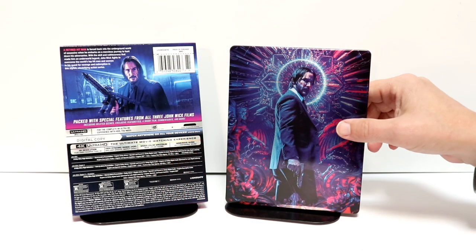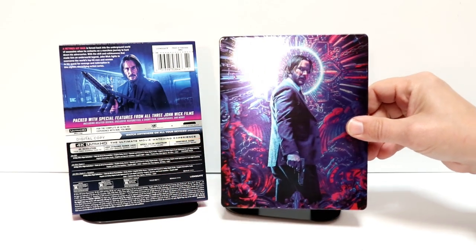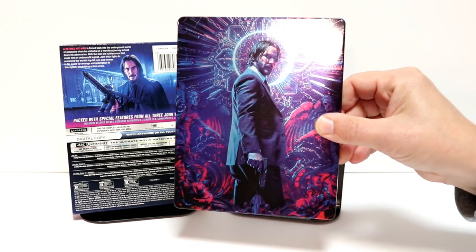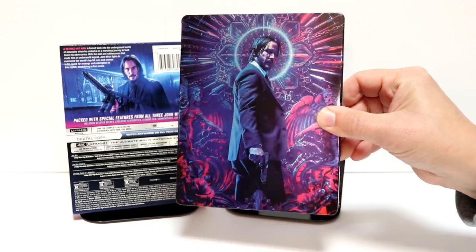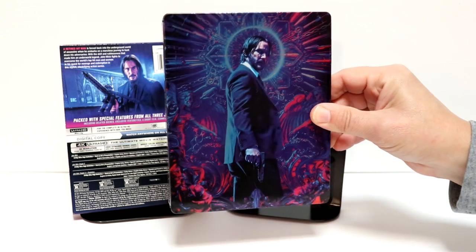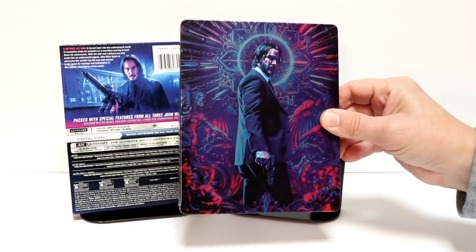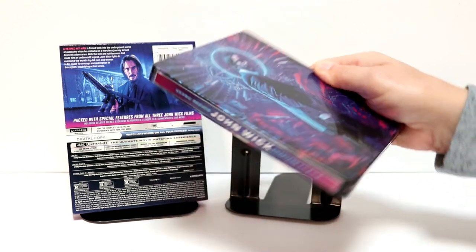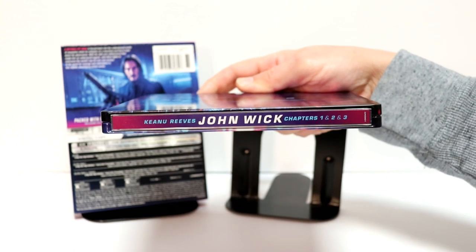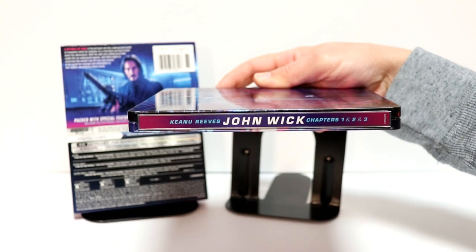Here it is without the wrapper on it. Really nice artwork here on the front of John Wick. I really like the colors. It is a little bit of a glossy steelbook. You can see the little halo around his head. And then here's the spine with the titles John Wick chapters 1, 2, and 3.